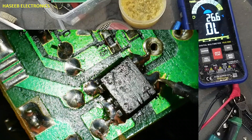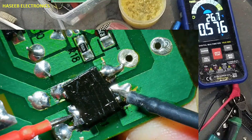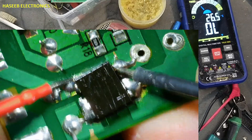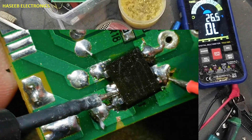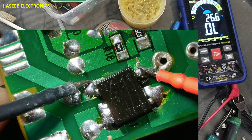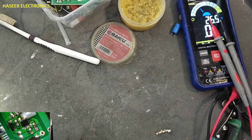Black lead at positive terminal, red lead at one input terminal, then the second input terminal — good. Black lead at negative terminal — open circuit, good. Swap the leads. Red lead at positive terminal — open, open, good. Red lead at negative terminal — one diode, one diode. So the bridge rectifier is good. Now we need a capacitor — 10 microfarad.